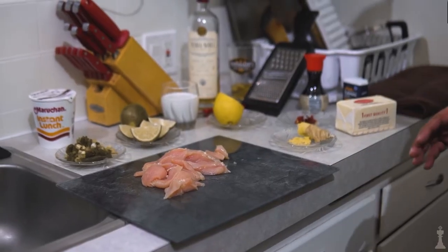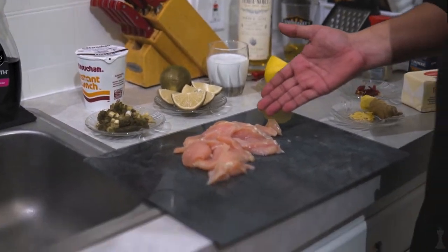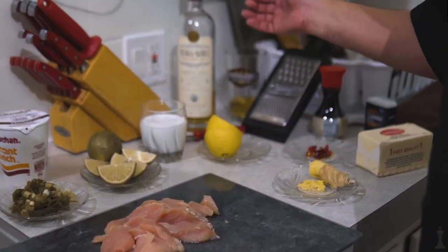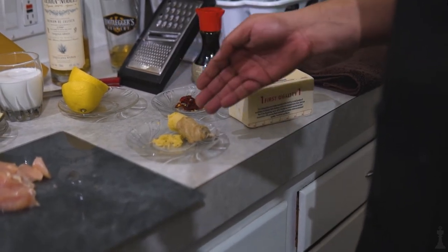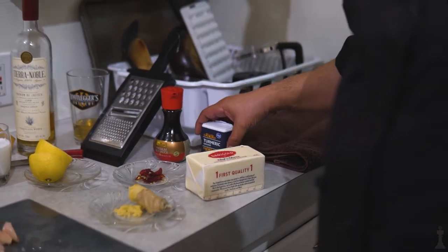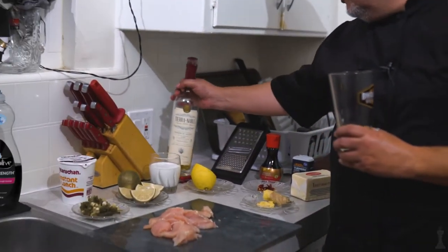Today's ingredients are pretty simple. We're going to have, of course, our noodles. We're going to do chicken, followed by green onion, followed by lime, coconut milk, lemon. These little hot chilies are pretty nice. Some freshly chopped ginger, soy sauce, turmeric, butter. And of course, today's drink.